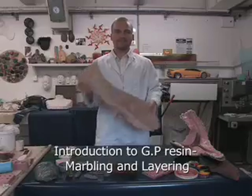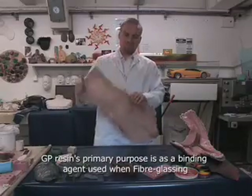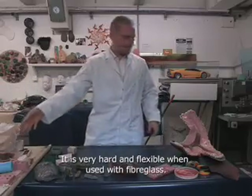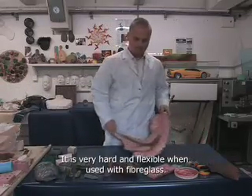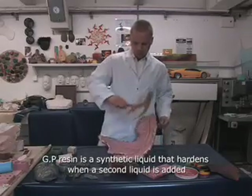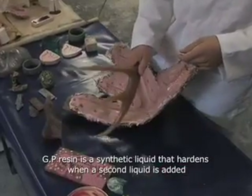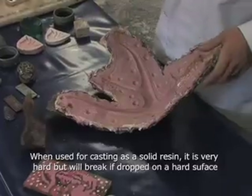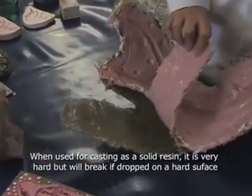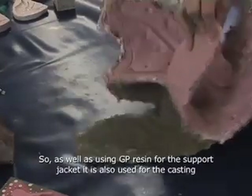GP resin was engineered for fiberglassing primarily, but we can also use this resin for casting. This is an antler taken from a silicon mold with a fiberglass jacket. So not only are we using GP resin for the supporting jacket, we can use it for the casting as well.